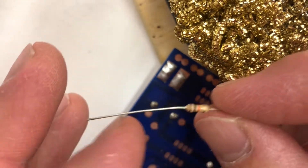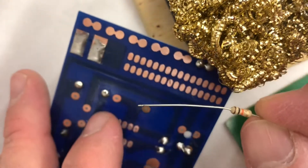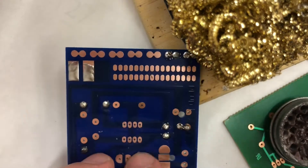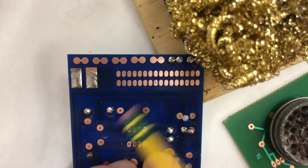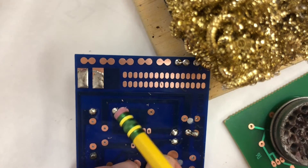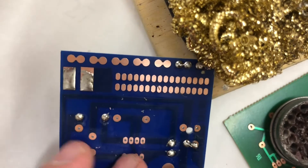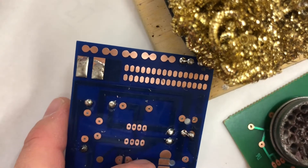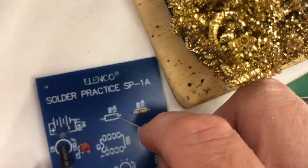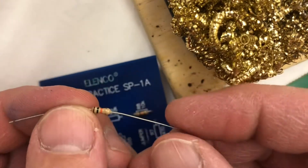This resistor needs to be soldered to the board in this location. One pad here and one there — this one is really dirty, not even shiny, so let me polish that up with my eraser. They're getting shinier. If they're not shiny it's really hard to solder, just like the tip. If we flip the resistor over, you can read the number — and this one says 10k, which matches what I just calculated with the stripes.